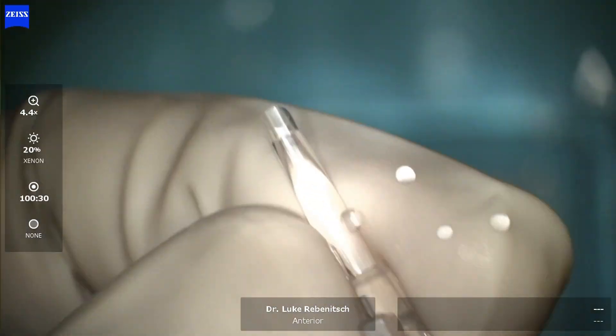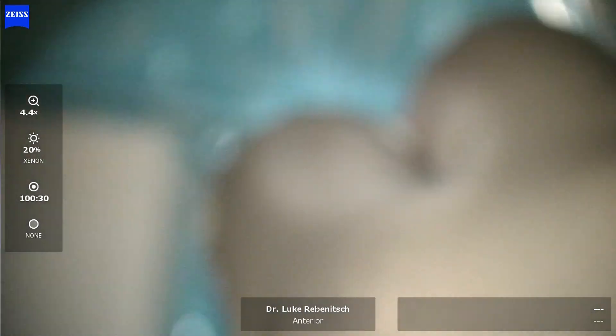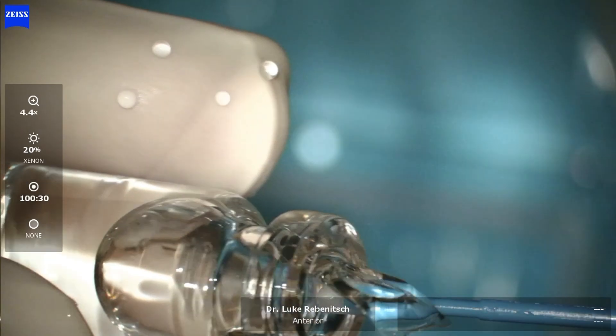Here we're getting the inserter ready, replacing both a saline solution as well as OVD. This is a jelly-like substance that helps keep the lens protected as well as for use inside the eye.